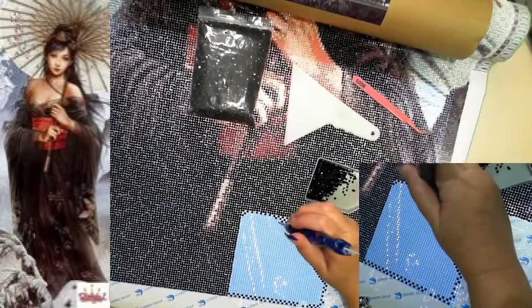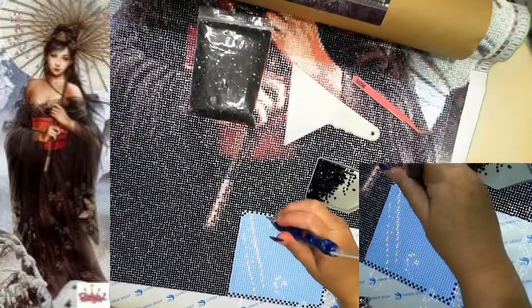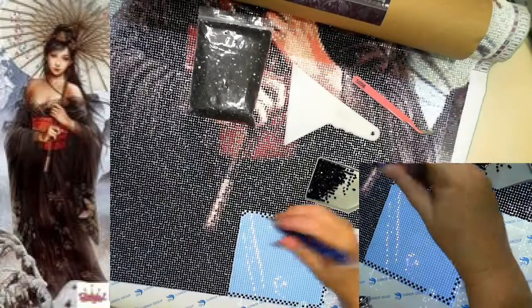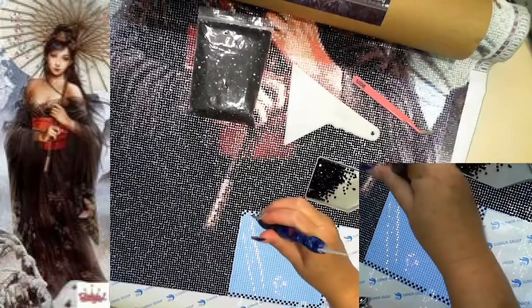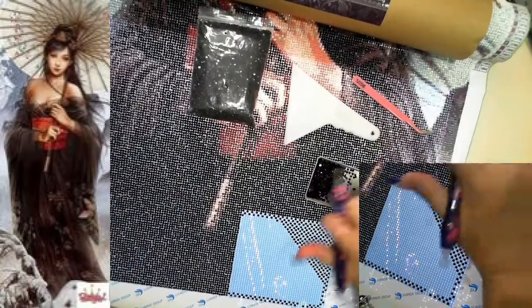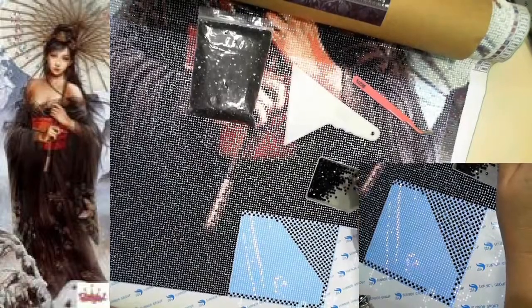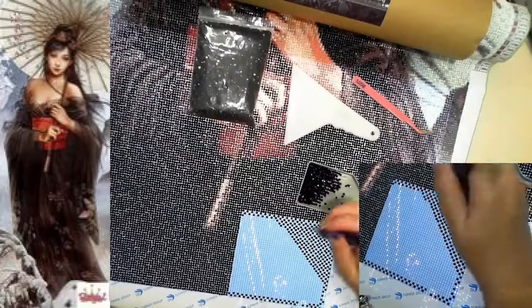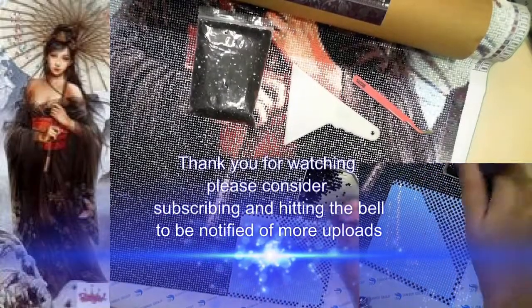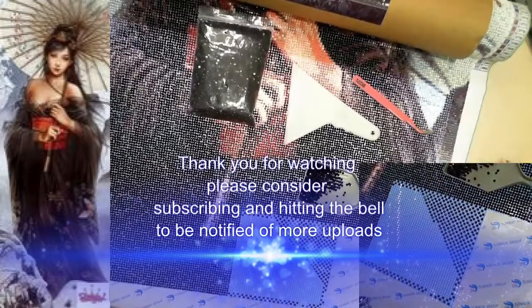Thank you guys for joining me yet again - tell me about your day. Just for those Aussies in Australia - did you get out and stand at your driveway? Did you light a candle for our diggers, to remember our diggers? Thumbs up, thumbs down, leave your comments. If you're not subscribed please hit the subscribe button and hit the bell to be notified of uploads. My whipping chats are getting into a nice little routine while we're in isolation - just something to look forward to each day, a little chat about how somebody else's day went. Talk to you later, bye for now.